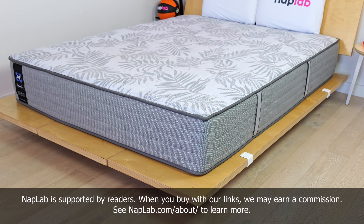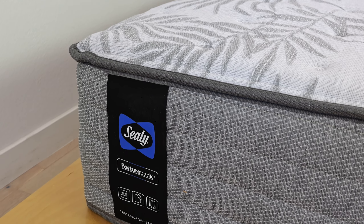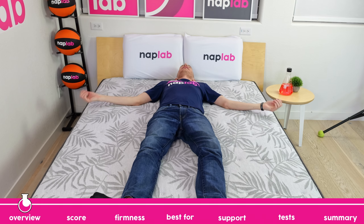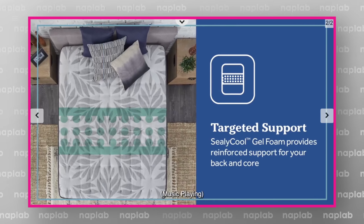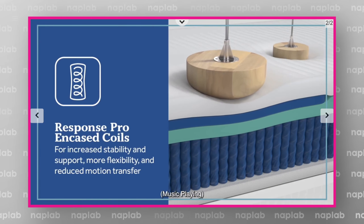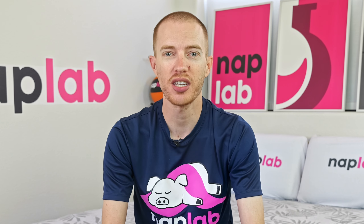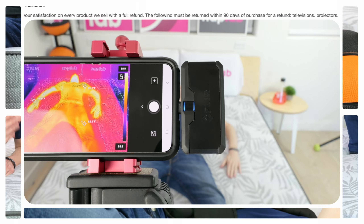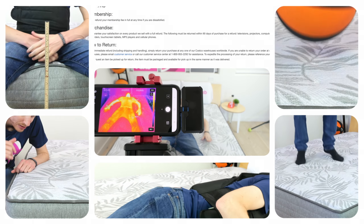Today we're reviewing the Sealy Posturepedic Carver, an innercoil mattress that offers a very firm option for under $1,000. Firm mattresses aren't for everybody, but they do have an intense following of advocates that swear by their benefits. Sadly, we're not going to resolve that debate today, but we will run the Posturepedic Carver through our battery of 10 objective and data-driven tests to see if it's a mattress worth considering.